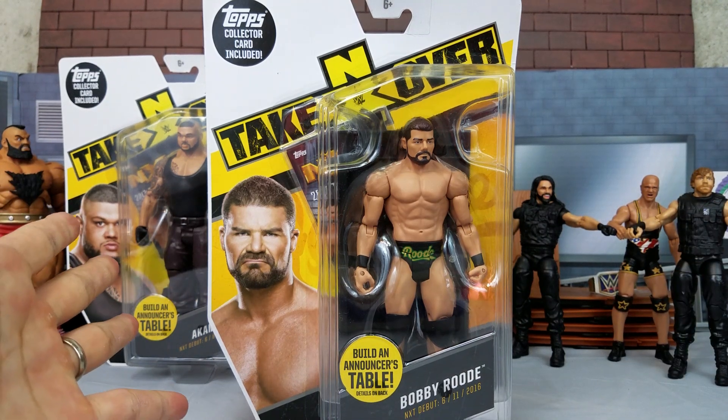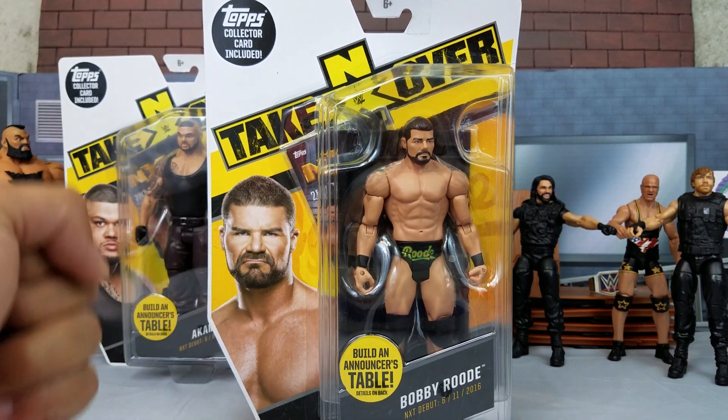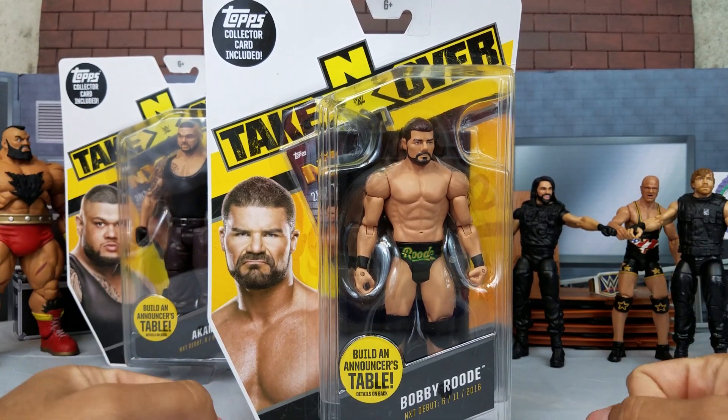Glorious! I won't give in! I won't give in until I'm victorious! Hey, it's Wrestling Hero Figs! Bobby Roode, this figure!